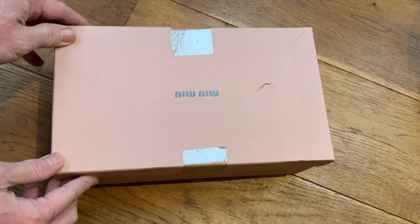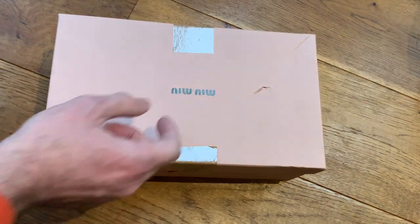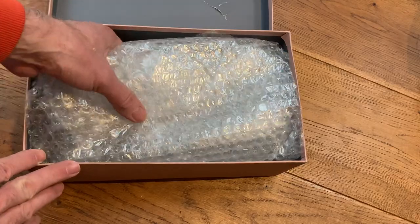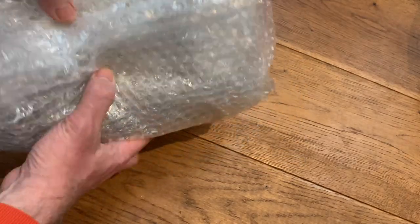Okie dokie, so here's the box then — rather delightful. You can see the damage there, so I'm hoping it's not done too much damage on the way in. Let's open this up and see what we've got inside. It seems to be fairly well packaged, whatever it is.